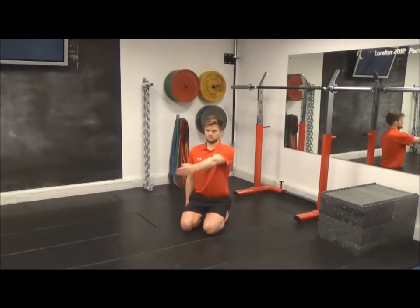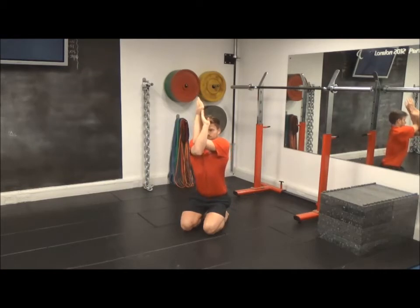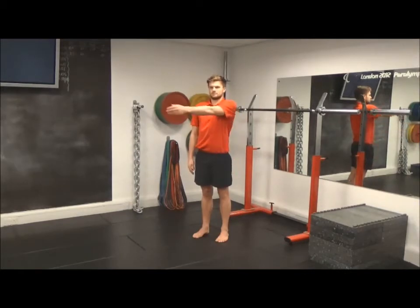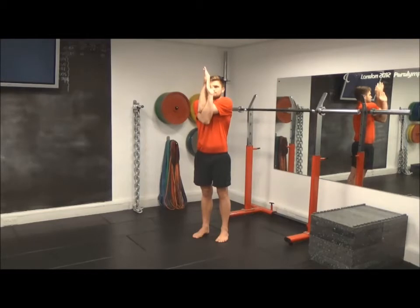Eagle pose, arms only. This stretch can be performed from a kneeling or standing position. The swimmer begins by bringing the arm that is to be stretched across the front of the body. The other arm is brought underneath, so the upper arm sits in the crook. Both arms are then brought back to back. The swimmer then pushes the arms away, creating a space in front of the chest. The arms are then raised, which will encourage a stretch across the back of the shoulders and the mid-back.